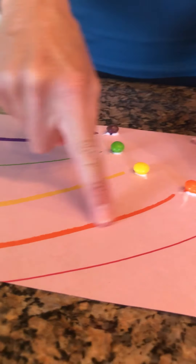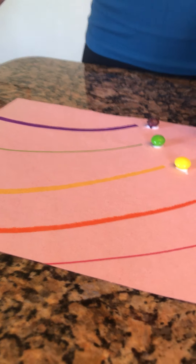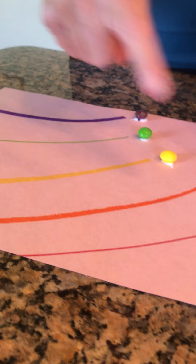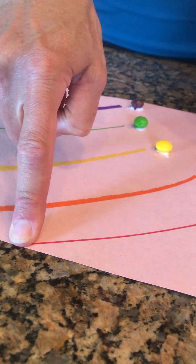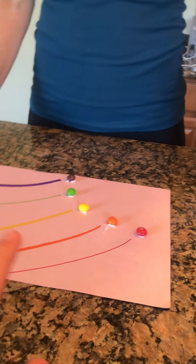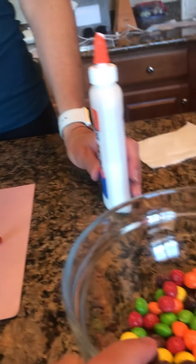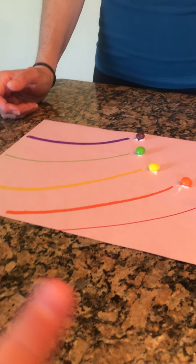That way the kiddos know exactly where they need to be placing the items. Notice that there's no blue, because in the original pack of Skittles there's no blue — but if you have tropical Skittles there is blue.